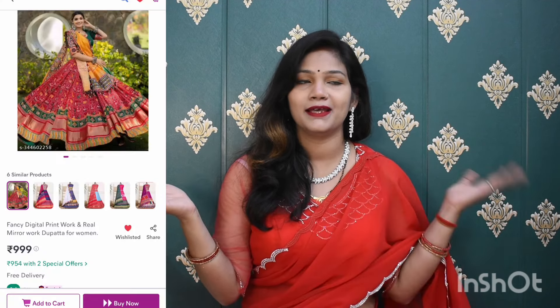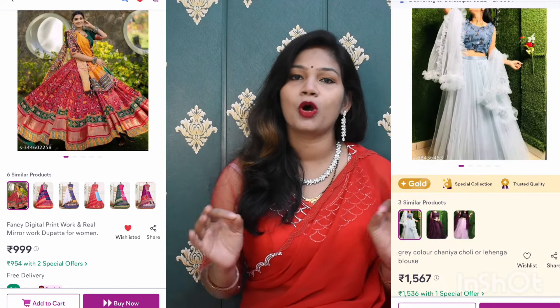In this video, I am going to review two very beautiful lehengas. Both lehengas are very beautiful on the website, so I couldn't resist purchasing these two lehenga reviews. Because the wedding season is going to start, there will be many requirements. So, under budget, I have purchased two lehengas. We will check the quality. If you like any lehenga and want to purchase it, the buying link is in the description box.